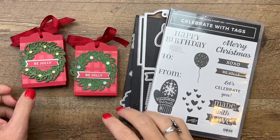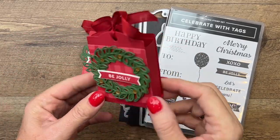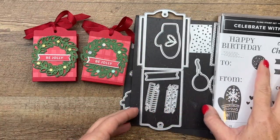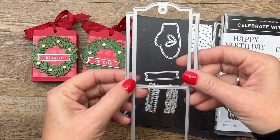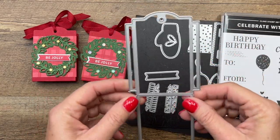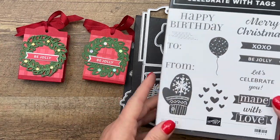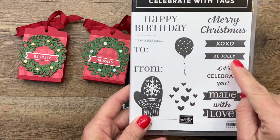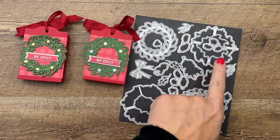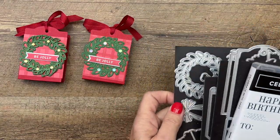Hey everybody, Erica Sirwin here from Pink Buckaroo Designs. I'm going to show you how to make a little Ghirardelli holder using the Celebrate with Celebration Tag dies — it's a gift card holder pocket. I'm going to show you how to turn it into a box. I'm also using the Be Jolly stamp from Celebrate with Tags and the wreath dies from the Cottage Wreath Bundle.